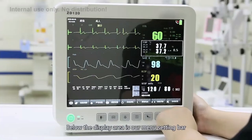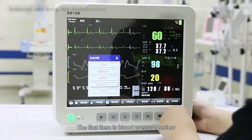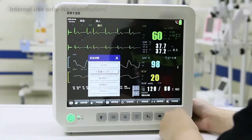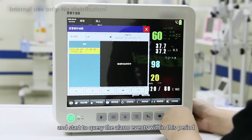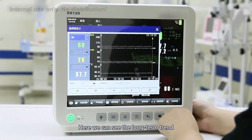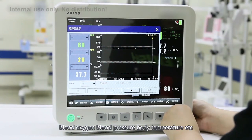Manual interface introduction. Below the display area is the manual setting bar. The first item is the information review, which has five sub-items. The first is blood pressure review, where you can revisit historic blood pressure measurements. The second is a review of alarm events — select a time period and query the alarm events within it. The third is the trend graph review, where you can see long-term trend changes of all parameters such as heart rate, respiration rate, body temperature, ST segment, blood oxygen, blood pressure, and more.